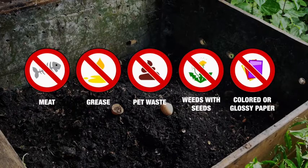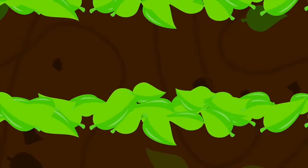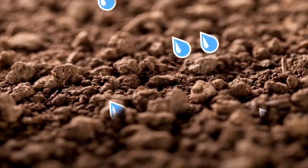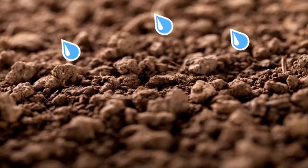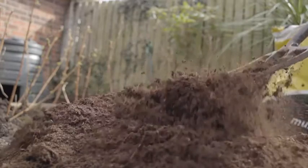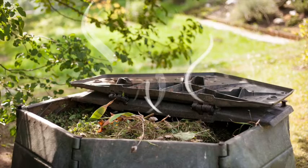A compost pile is pretty low maintenance, but it does need some tending. Adding an inch of soil between layers can help speed decomposition. To keep the pile moist in dry weather, add a little bit of water to each new layer. Turn the pile about every other week using a pitchfork or shovel. Don't be surprised if you see steam — it means organisms in the pile are working.